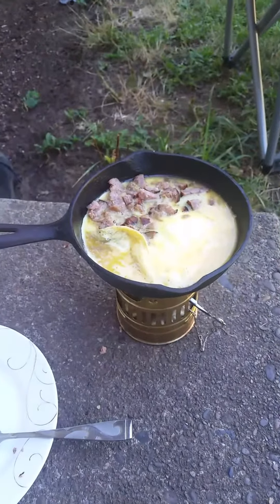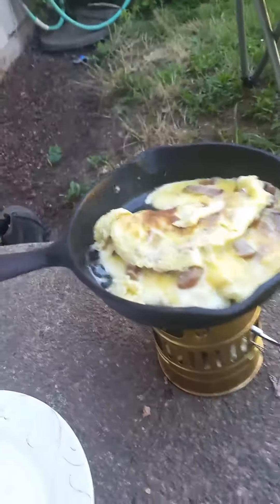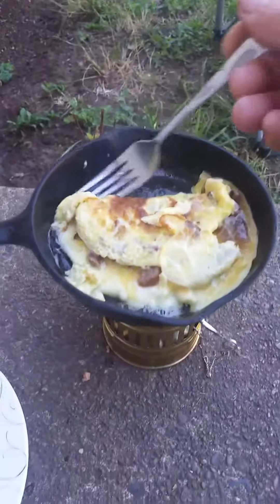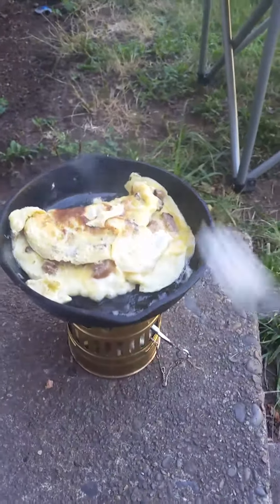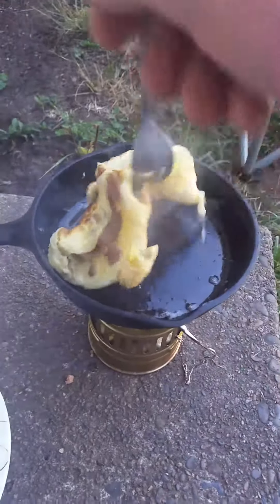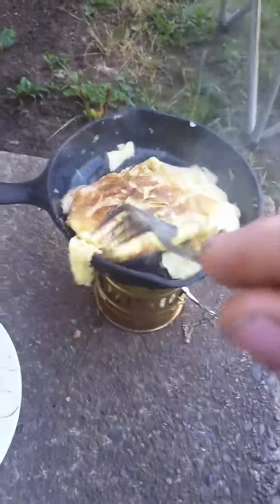I had to turn it down — it's pretty high. I just need to let it nicely cook.